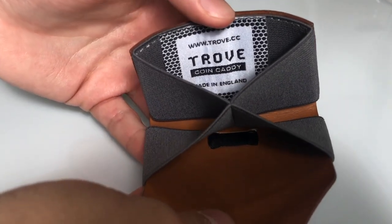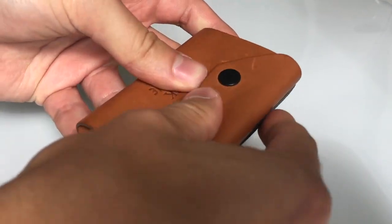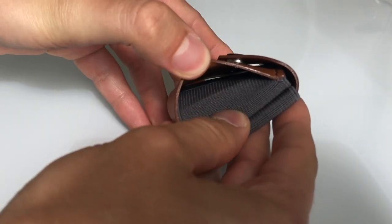This wallet costs about £35, with an added £5 for a custom monogram. Delivery was very speedy and free within the UK.